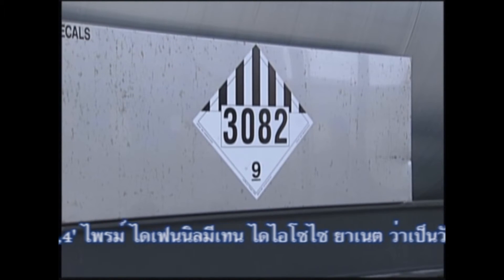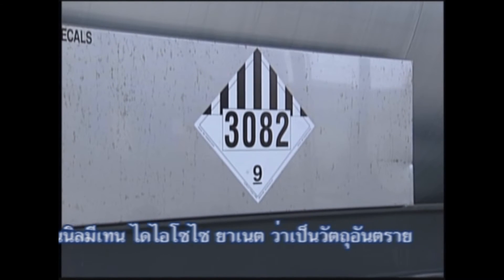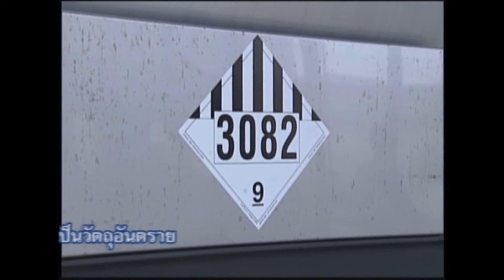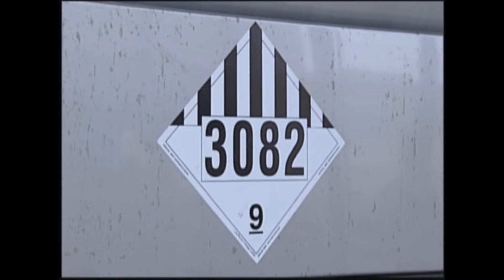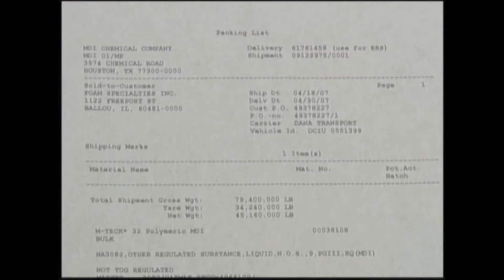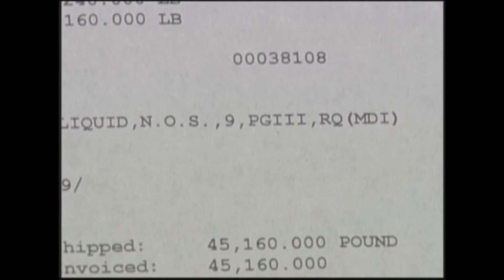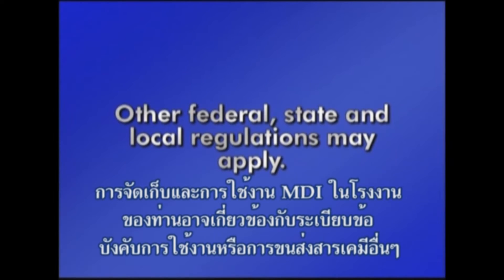When in this quantity, MDI is classified as NA3082, Other Regulated Substances, Liquid, NOS, Class 9, Packing Group 3. The letters RQ will be entered either before or after the description of the shipment when individual packages being transported contain more than the reportable quantity of MDI. The storage and handling of MDI at your facility may be subject to other federal, state, and local regulations.